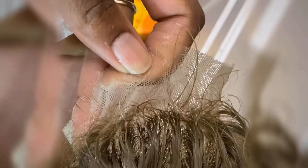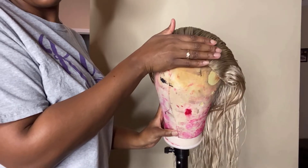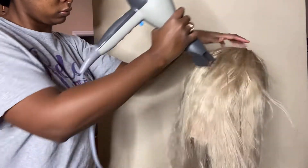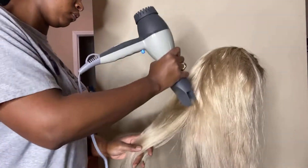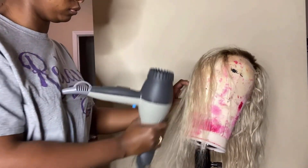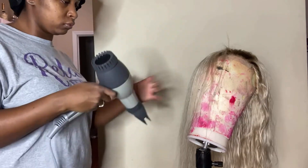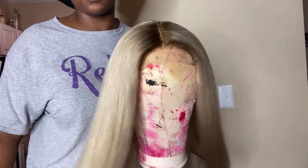Once I rinsed it out — look at that color and dimension! I rinsed it out and did a deep conditioner on it for about five minutes. Then I blow dried it on low heat. I don't like to blow dry blonde hair on high heat because it can start to burn the hair — it's already processed, you don't need to damage it anymore.